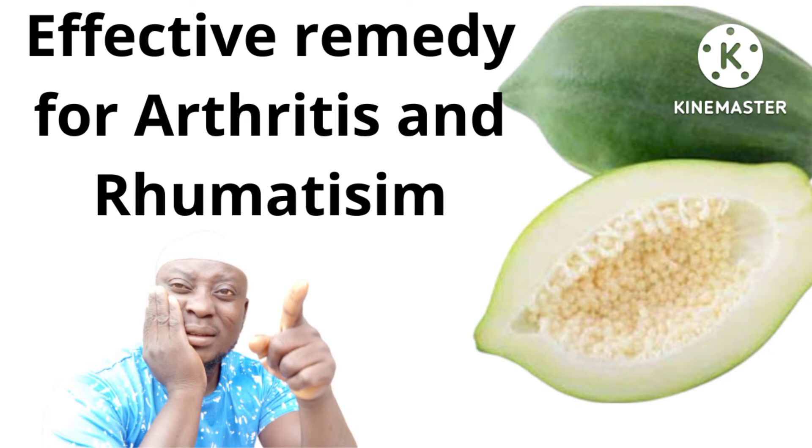Do not store it in the fridge. Keep it at room temperature and drink it while fresh. Continue using this remedy consistently — it will help with arthritis and rheumatism when taken regularly without refrigeration.